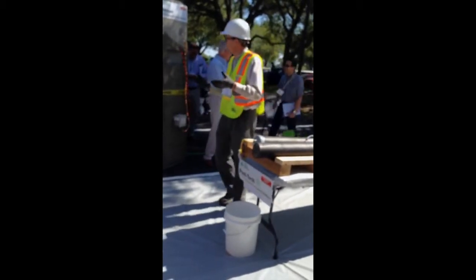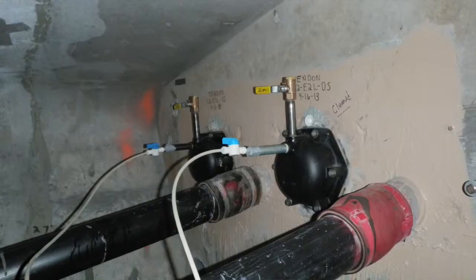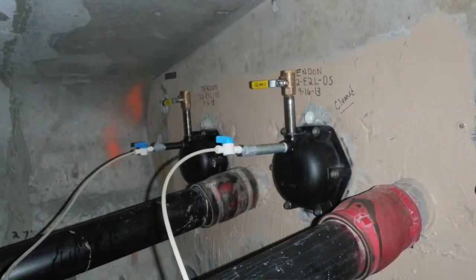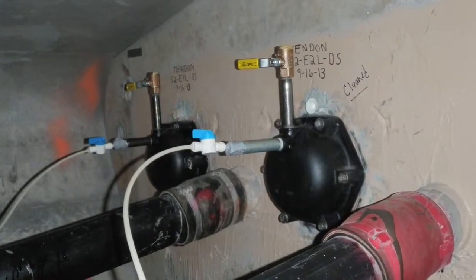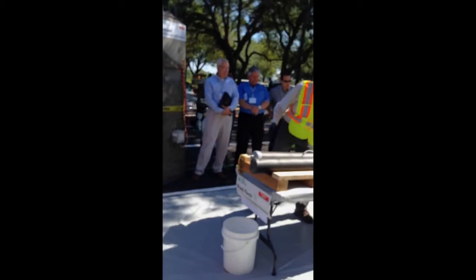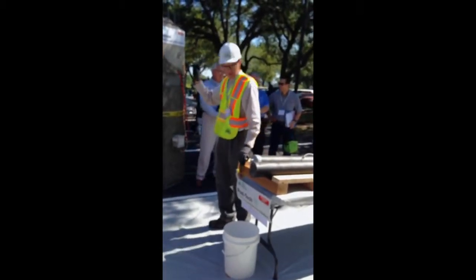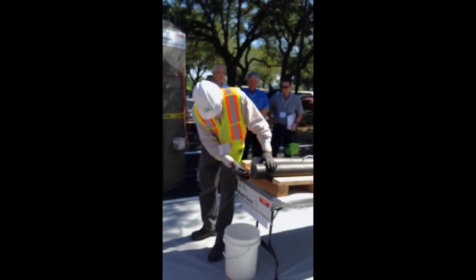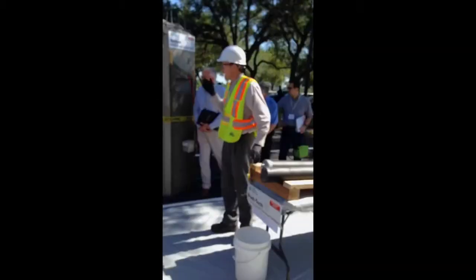In the field, when you do this, you're normally going to use the grouting caps, and you're going to clean the anchorage and pump all of the strands at once. For the purpose of the demonstration, what we've done is put individual injection ports over top of the end of individual strands.